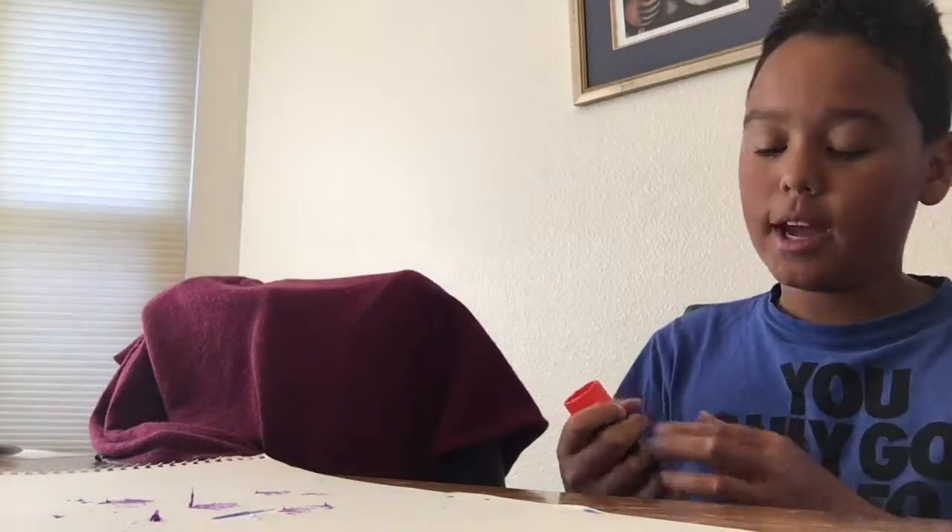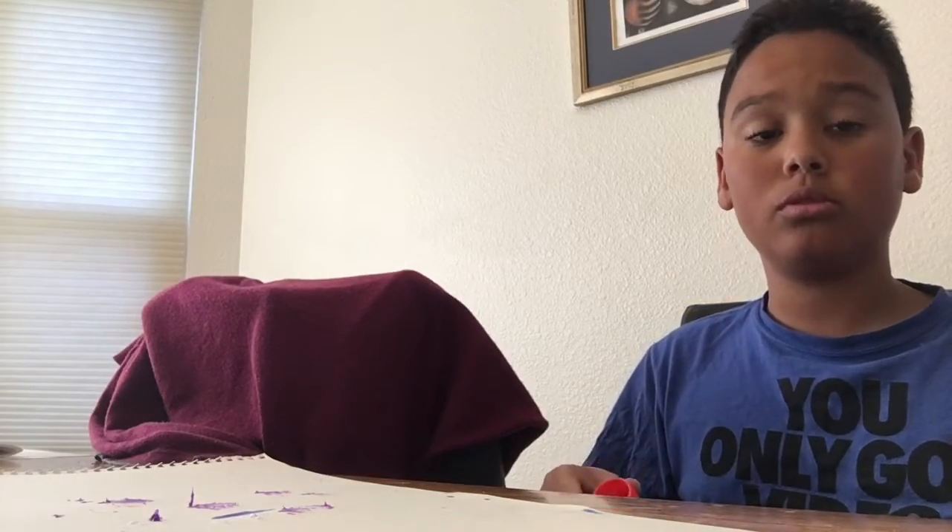Yo guys, what's up? DoubleUp here. Today I'm going to be doing glue stick trick shots.